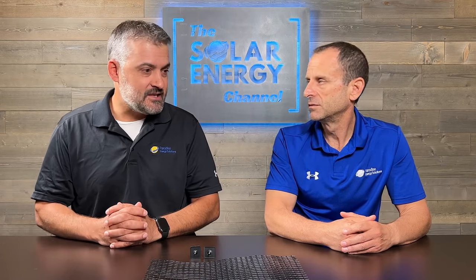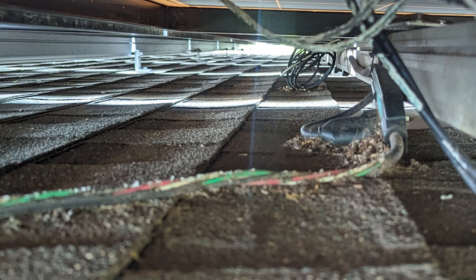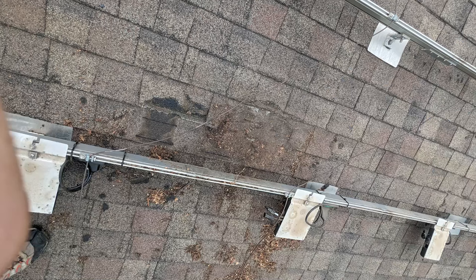Wow. So other than chewing through the roof, what other issues do these rodents create? Believe it or not, they create some pretty serious issues. One of the worst things they do is they love to chew on the insulation on your PV wire. Obviously you don't want that insulation damaged — it causes ground faults and other issues that can damage your system, cause it not to function, and create electrical hazards. The other issue we see is they'll actually damage the shingles on your roof. They'll build nests under there, and with a lot of scratching and scraping they'll actually remove shingles and pieces of shingles.